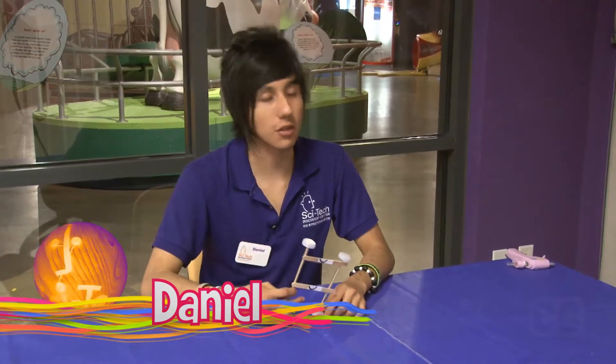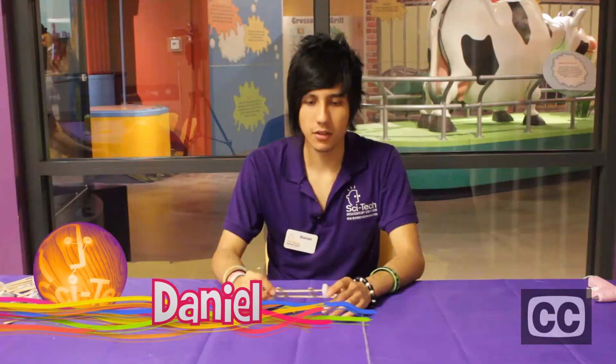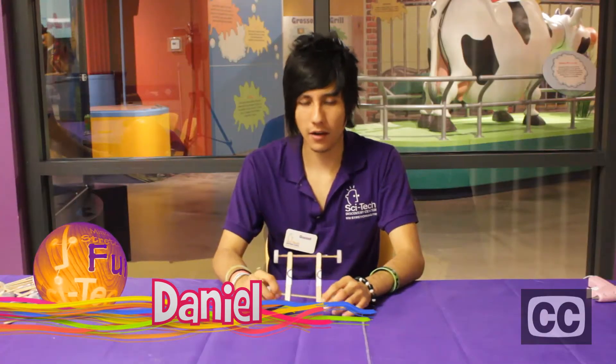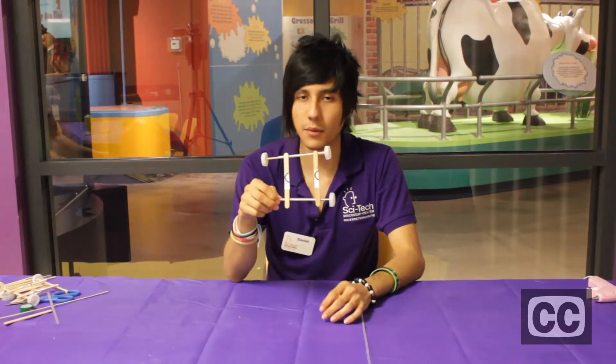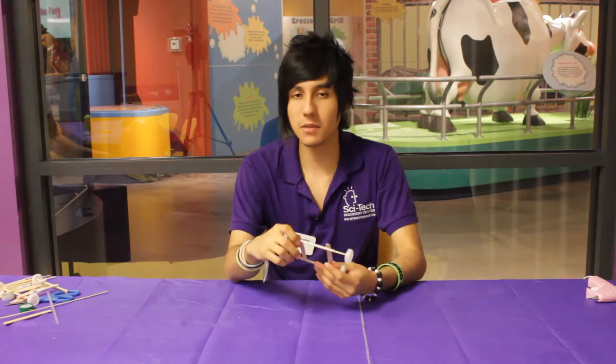Hi guys, my name is Daniel and welcome to SciTech Discovery Center. Today we're going to be making a card frame, just like this. I'm going to tell you about the materials that we need, but besides these materials, you can add whatever you want to make it way cooler than that.